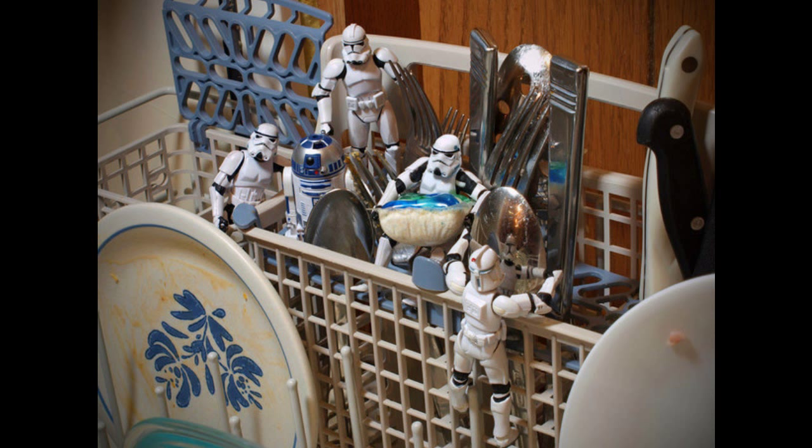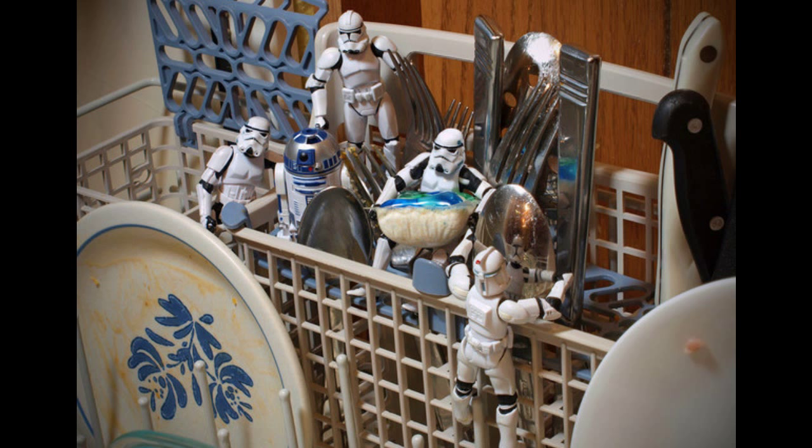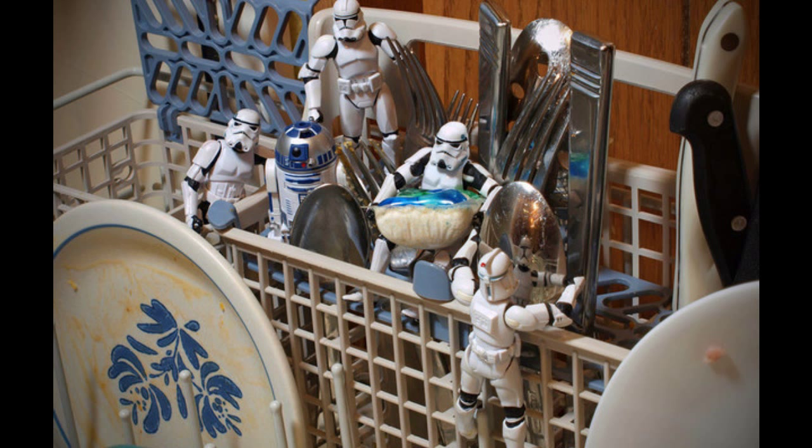Hack 13: Wash almost everything in the dishwasher. A super hot washing machine can clean, sanitize, and deodorize anything that won't melt at high — typically 130–170 degree — temperatures. If you're not sure if a dirty item likes it hot, place it on the top rack, start the dishwasher, and check mid-cycle. Let the steam clear before sticking your face in the cavity to check. For a full list of things you can wash in the dishwasher, visit the link in the description.